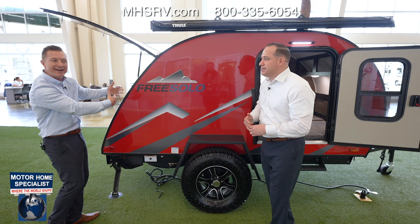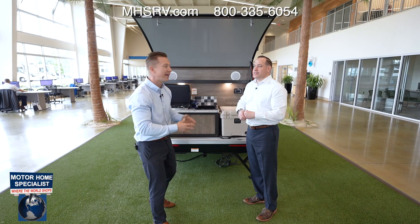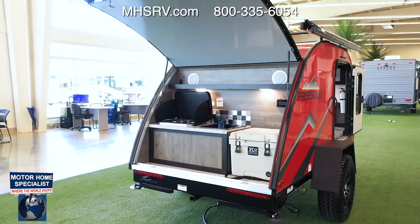Just like the full-size FreeSolo, the OG has Dexter independent suspension, so it's going to tow like a dream. The outside kitchen has everything you need for a great time camping. On the back of the OG, the rear hatch actually acts as a second awning — when you're standing there doing meal prep, you get about two extra feet of cover, so in inclement weather you'll stay dry and extend your time outside.